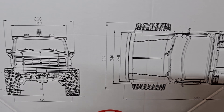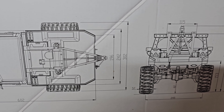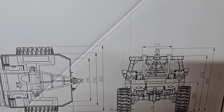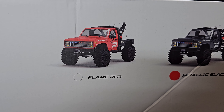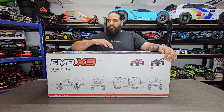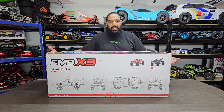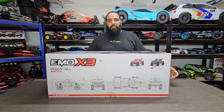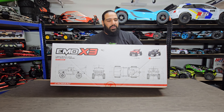This is available in a couple of different colors — we were given the option of flame red and metallic black, and we went for the metallic black. I haven't seen this myself, so it's the first time I'm looking at it. It's the first time I've seen a Cross RC EMO X3 in person, so I'm going to unbox this with you guys.